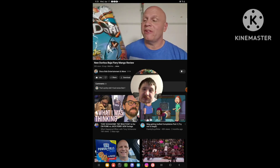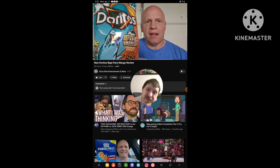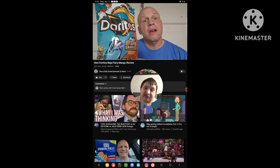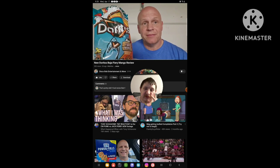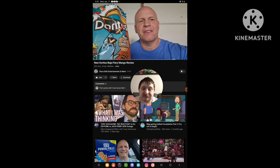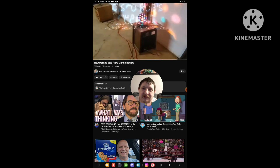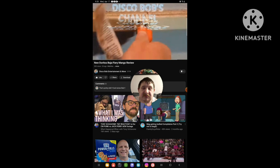I hope everybody enjoyed this review on the Doritos Baja Fiery Mango. Everybody have a good one — thanks for watching. I appreciate everyone and your support, you guys are so awesome. So yeah, and see ya.